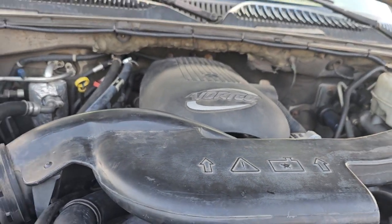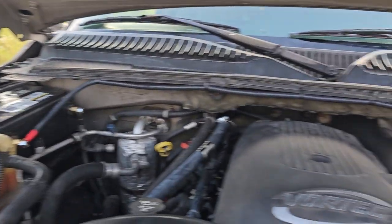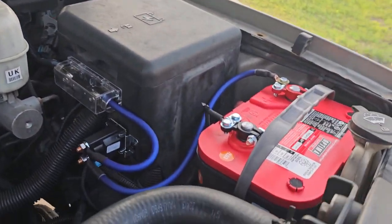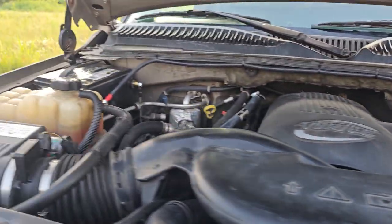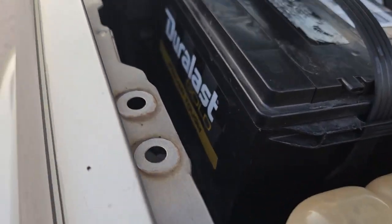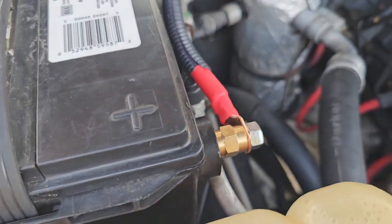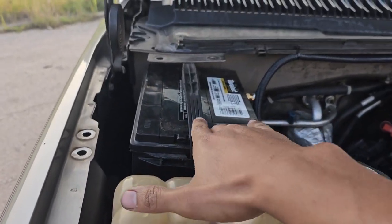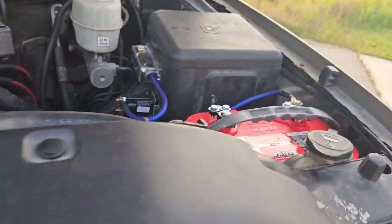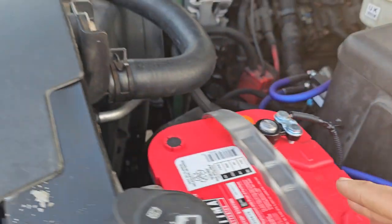These cars do come with a spot from the factory for a second battery install, and this is how I wired mine in. Battery tray off Amazon — search it. You take the bracket out, then take the bottom brace out and install this one. We got the hold-down battery, and in place of the original we have a top and side post Optima.